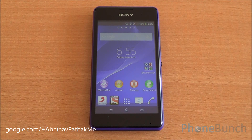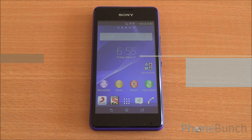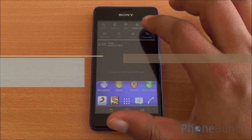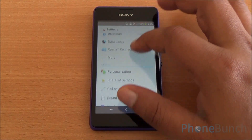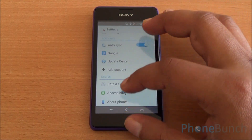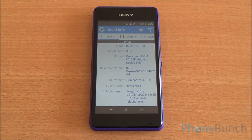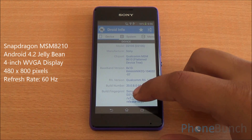Hi everyone, this is Abhinav from Phone Bunch, and today we will be doing the benchmarking review of the Sony Xperia E1 Dual. Getting into Settings and About Phone, you can see the model name is D2105, running Android 4.3 — that's the Xperia E1 Dual.